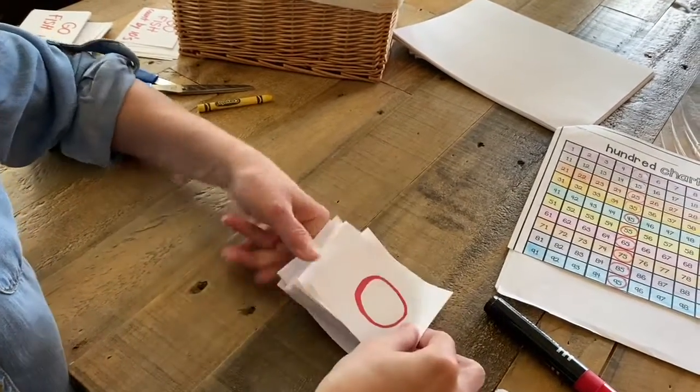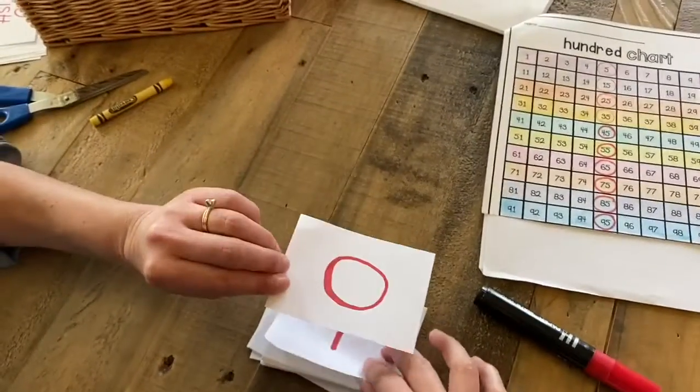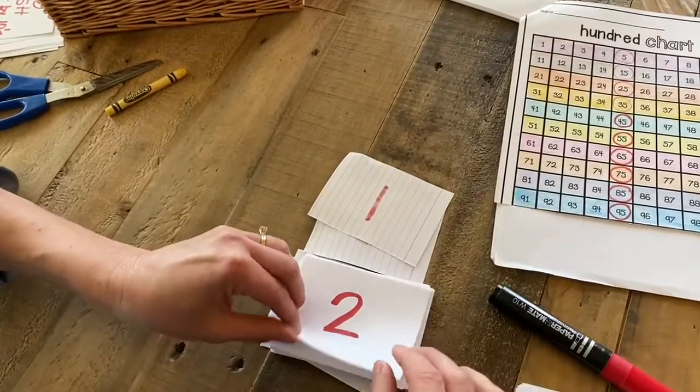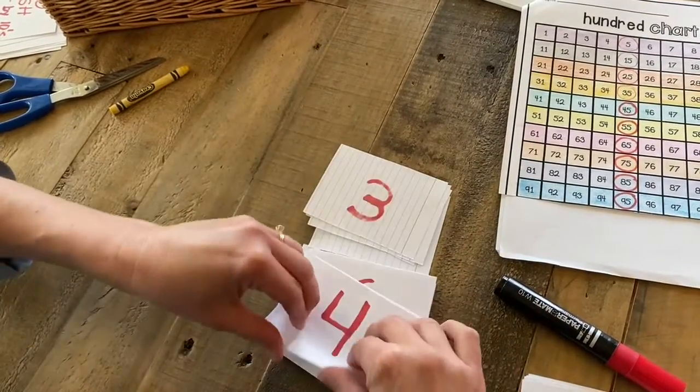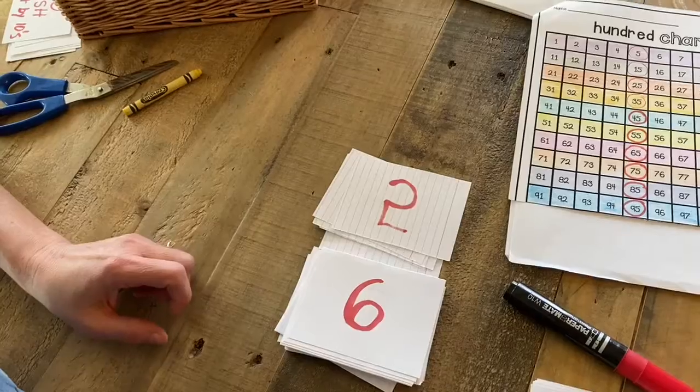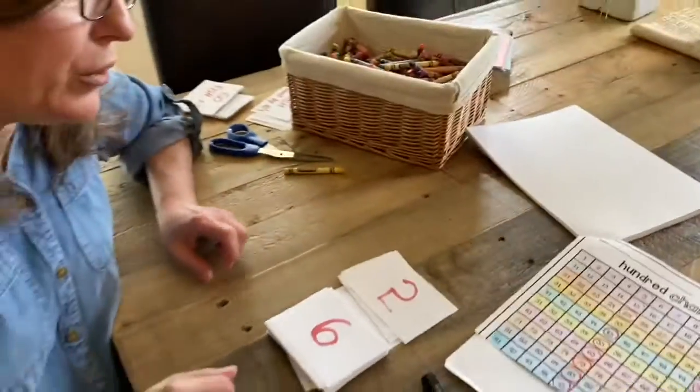And I have been busy writing my numbers 1 to 100. 0, 1, 2, 3, 4, 5, 6. Now I'm not going to keep counting all the way to 100 for you, but know that I've been busy doing that.